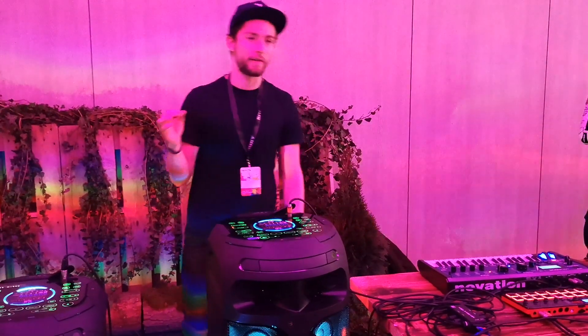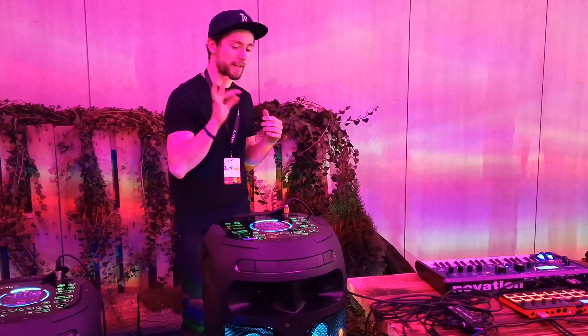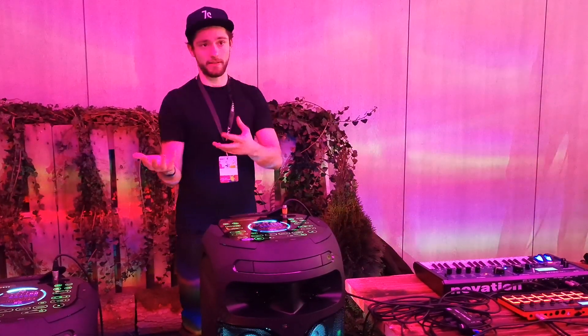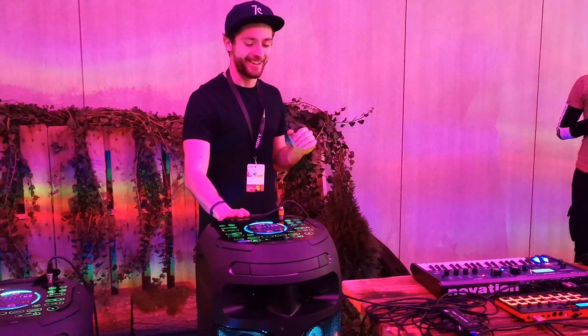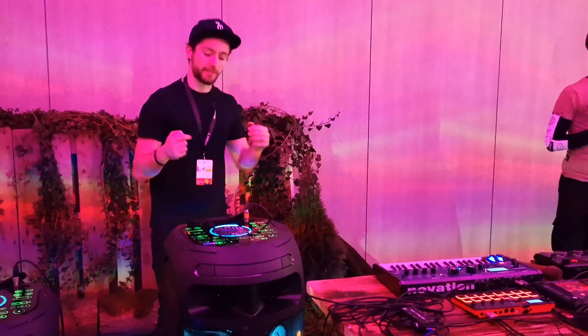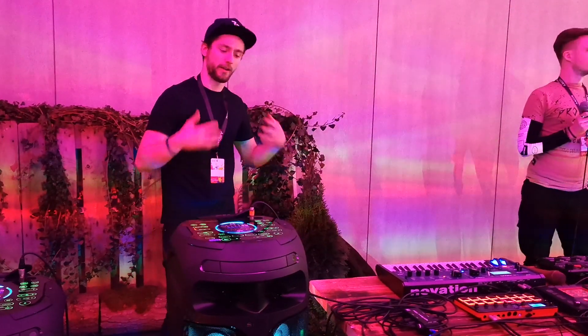I want to tell you about the sound field button, which is something really interesting. You just press the button and it optimizes your sound depending on your needs. Let's say you're watching a movie on your beautiful Sony television — you search for movie mode just by tapping the sound field button, and it's going to boost your lows so you can feel more effects and the movie in general.